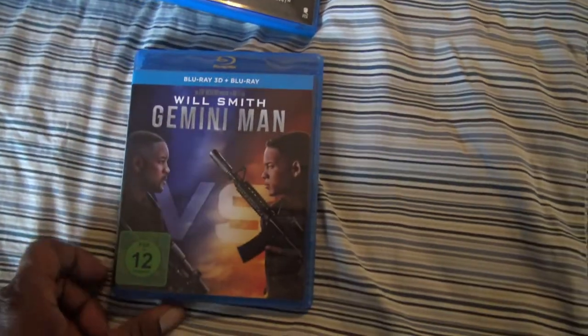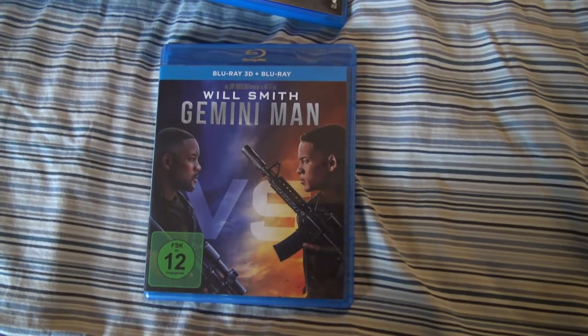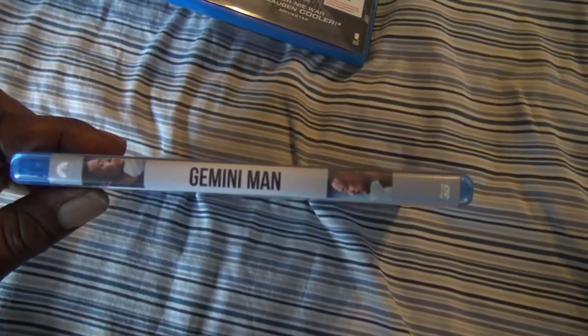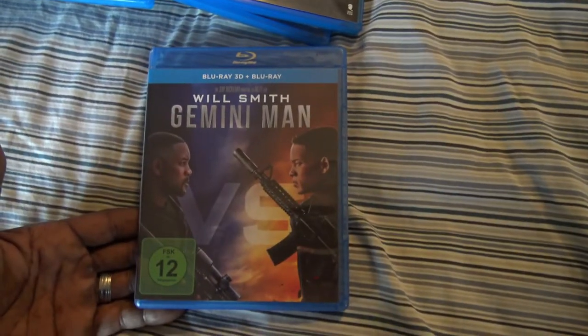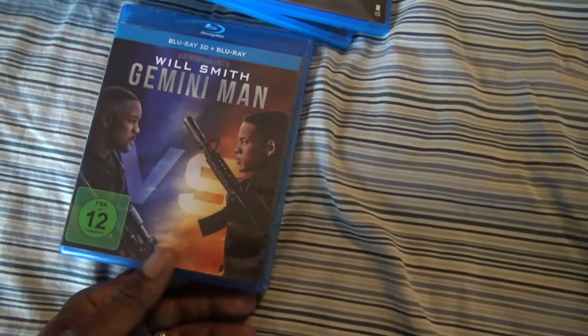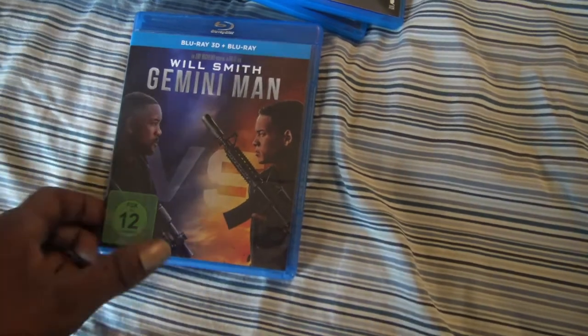And I've been waiting to watch this — I actually saw this in the theater with the family. I believe this was actually shot in 3D and I think it's like 60 frames per second, which gives you a more realistic view. I did pop this in and it does look amazing on my television. So I'm looking forward to watching the whole thing in 3D. When I saw it in the theaters they didn't have 3D available. So I'm more than happy to see this at home. Gemini Man with Will Smith — without Jada. I had to throw that in.